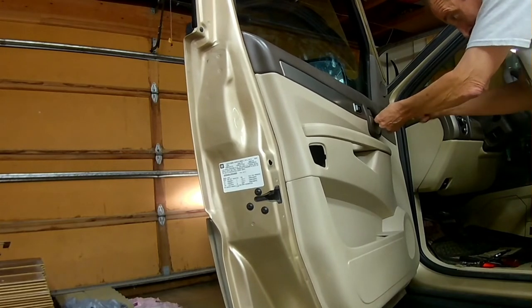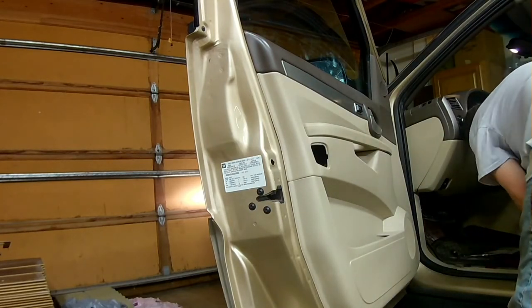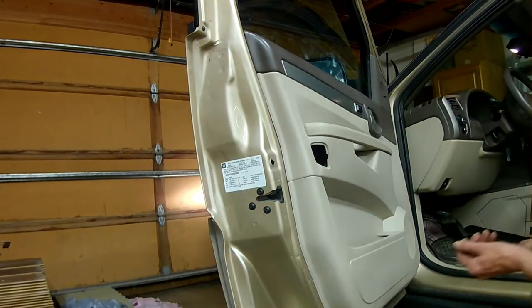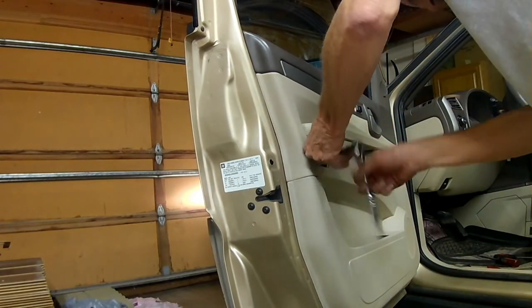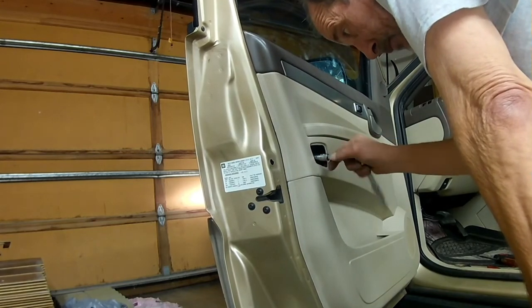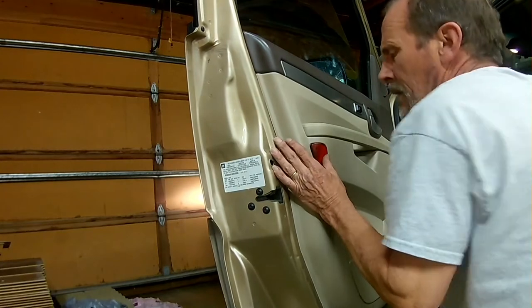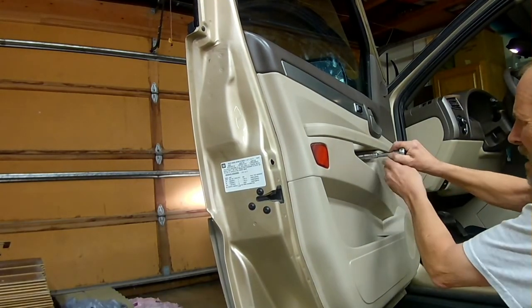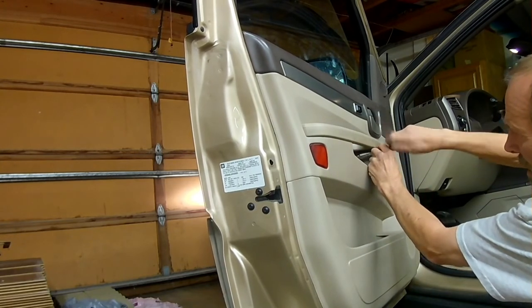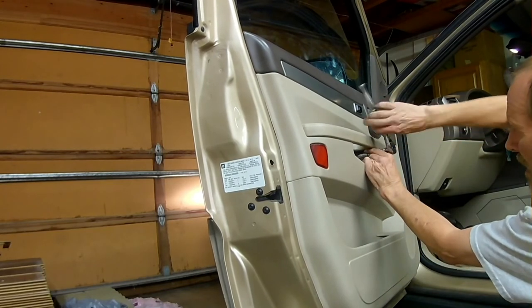This is a 2006 Buick Rendezvous. I assume that most power windows will be similar to replace, but I don't know 100% — some might have some different problems that you might have to work out. This one seemed pretty straightforward. I'm just getting my final bolts in there and the project is done. It took about an hour. I just sped it up to get the key points.